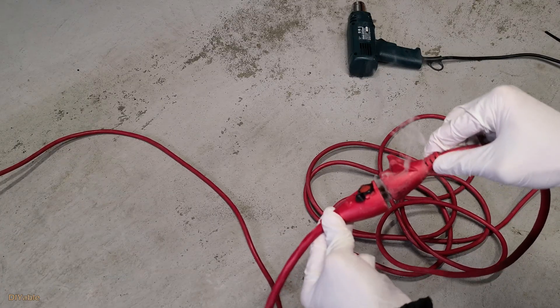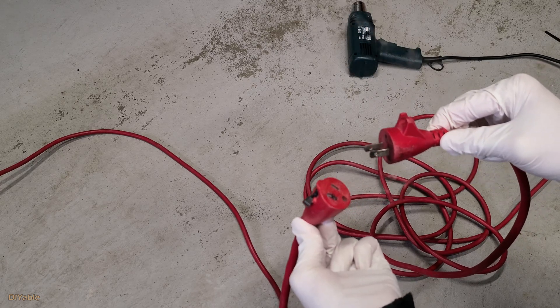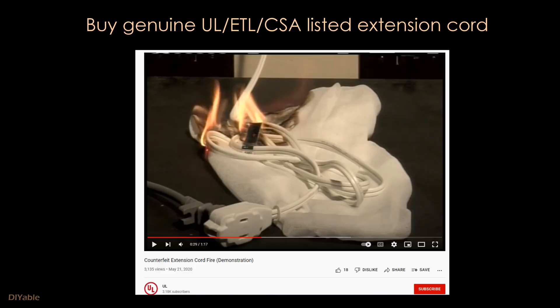It's dangerous enough even when my extension cord is UL and CSA listed. To be fair, if your extension cord is not UL, ETL, or CSA listed, the situation will be worse — the plastic will continue to burn. On top of that, there are fake UL listed extension cords on the market. UL has a video showing you how dangerous it is; I will post the link in the description.